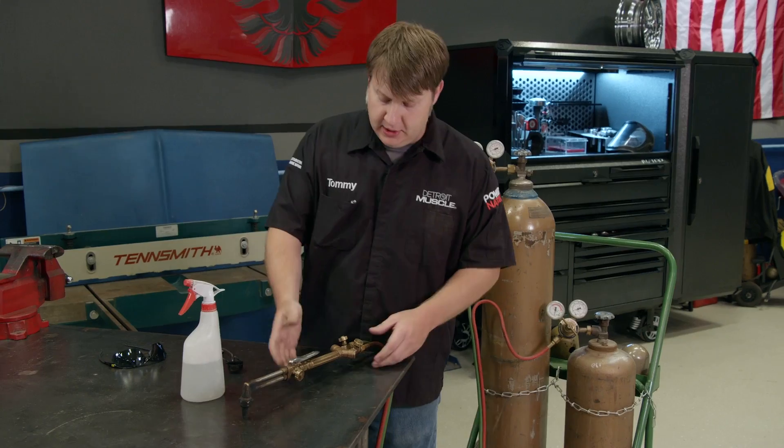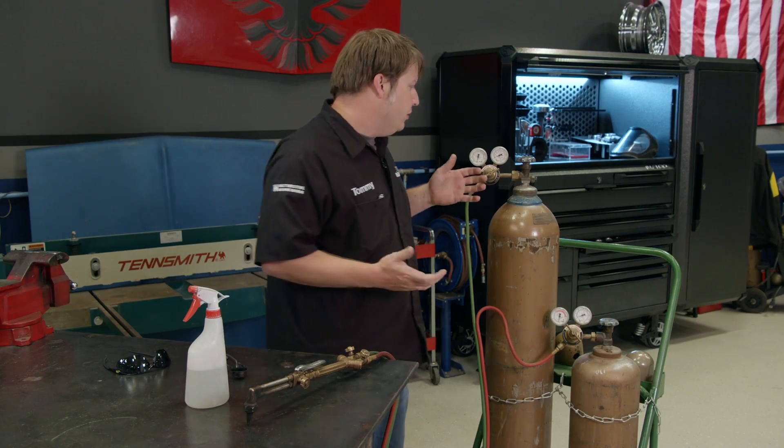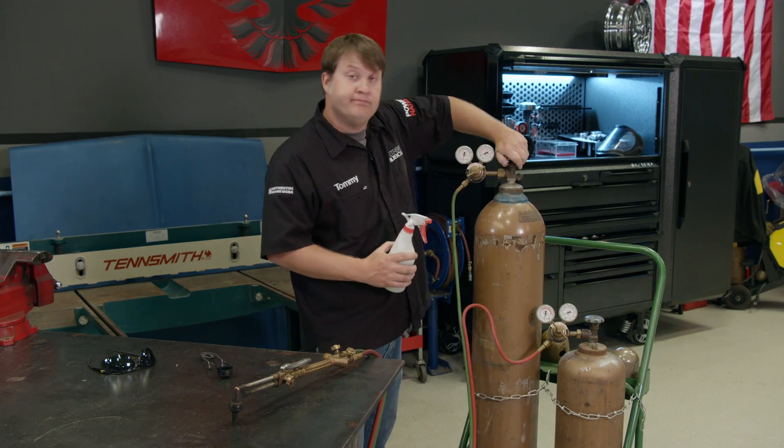Now we can check for leaks. The first thing that you want to do is turn off the knobs on your torch head and then you can crack open the bottles. Whenever you go to check for leaks, you can use water and some dish soap in a spray bottle and spray at all the joints. It's that simple.